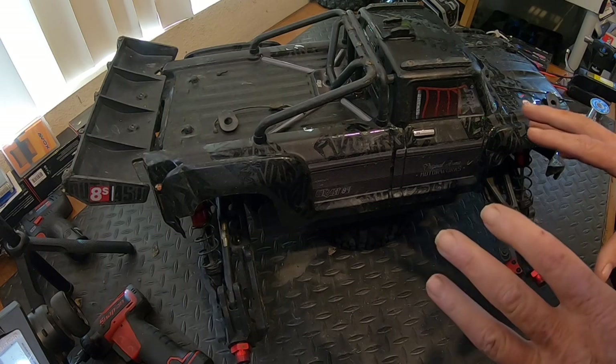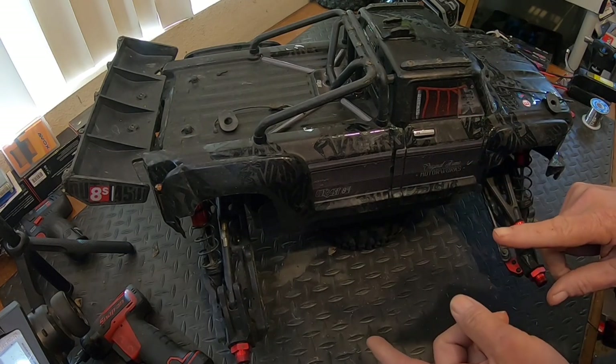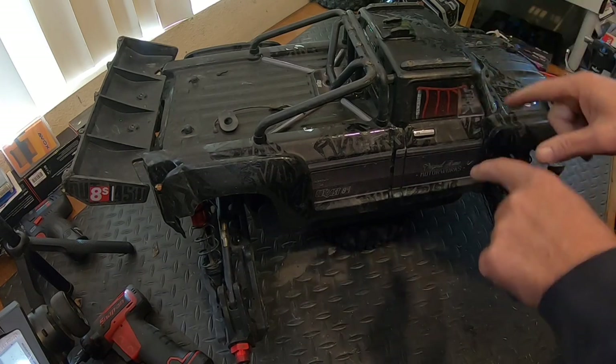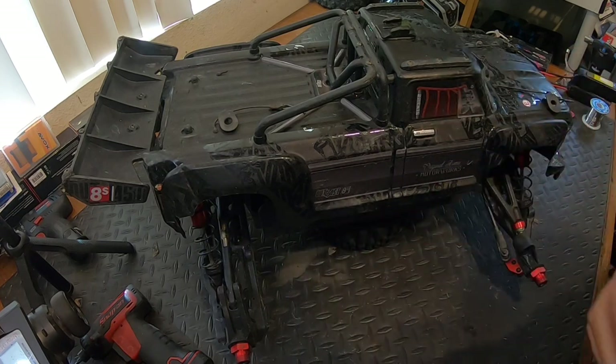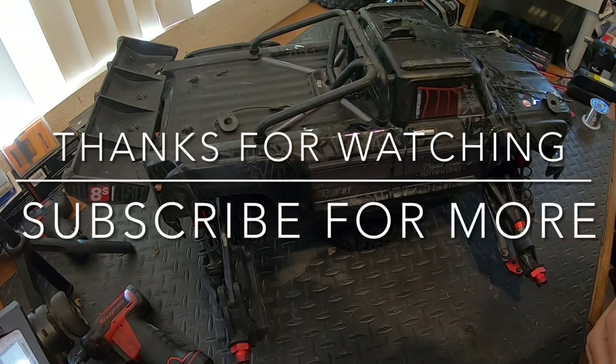At this point, all I'm going to do is bind this up to another car I have, get the settings into the ESC, put it back on this one, run it for a while, and get a different receiver ordered for this RC. There we go.